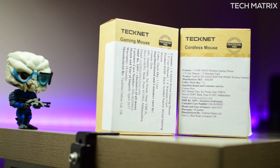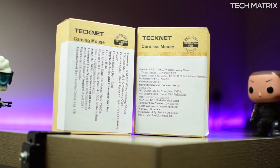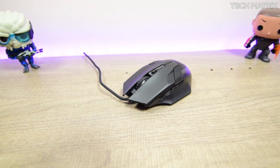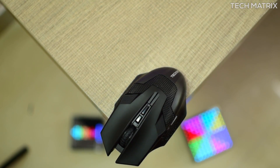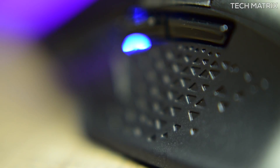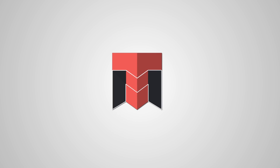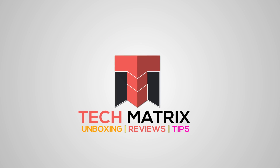Hey, what's up guys! If you have been looking for a gaming mouse on a budget, then check out the TechNet Raptor M268 wired and Raptor Prime wireless gaming mouse. So let's check it out. First, let's look at the Raptor M268 wired gaming mouse.